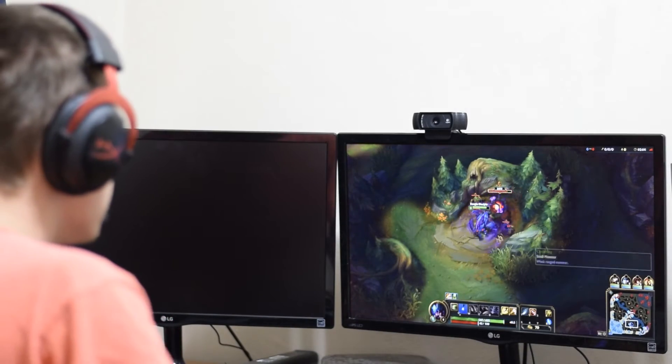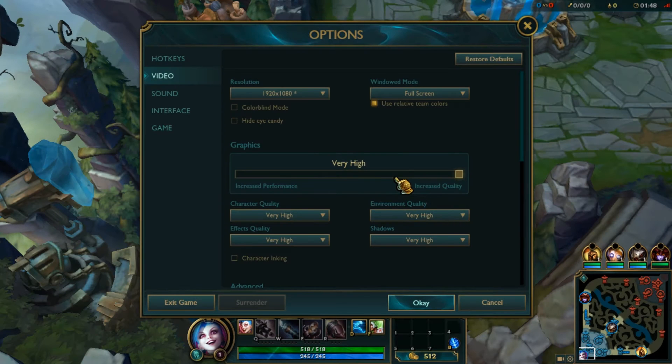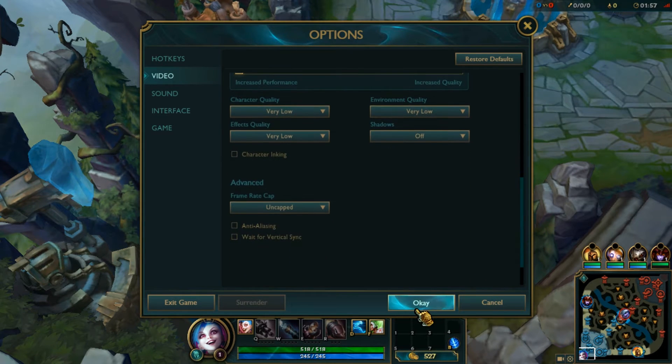Now that we know the specifications of the system let's move on to the results. I ran five different benchmarks for League of Legends at very high, high, medium, low, and very low at the 1920 by 1080 resolution with an uncapped frame rate, and I recorded the minimum, the maximum, as well as the average frame rates for all of those.